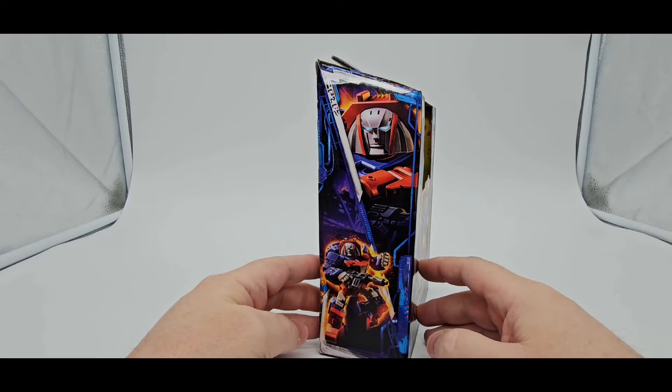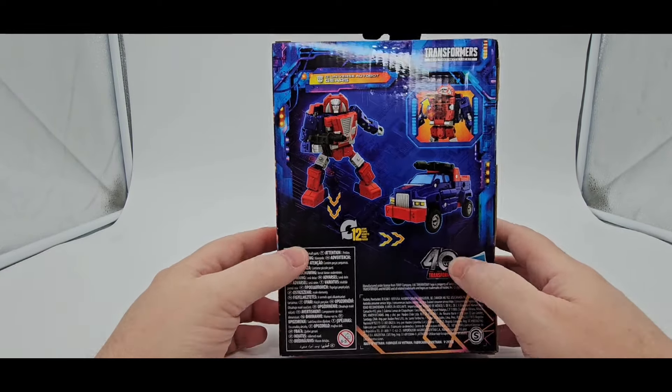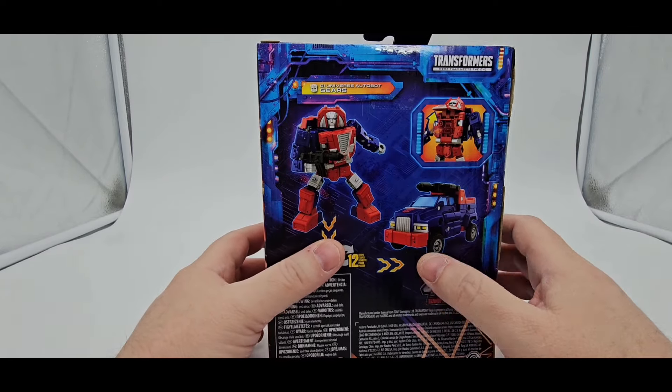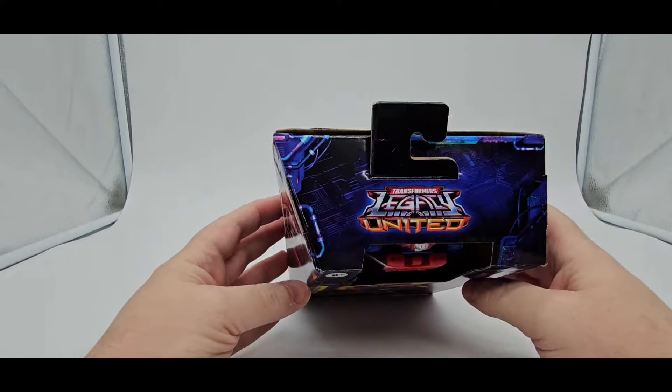Beautiful artwork as always on the side. Looks good. On the back, 12 steps to transform. There you go — in car mode and in bot mode. He does come with the chest piece.